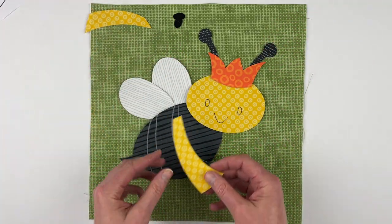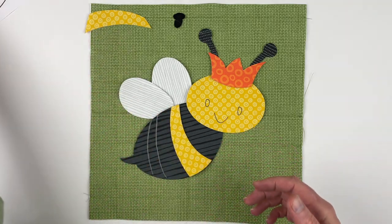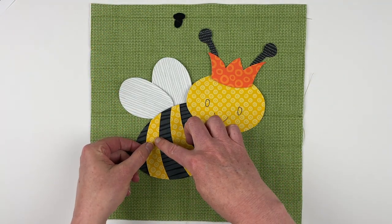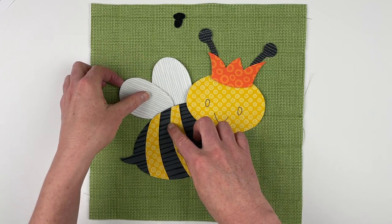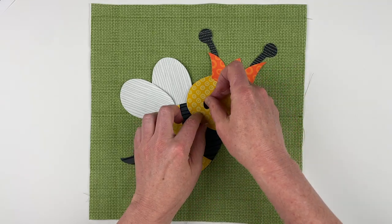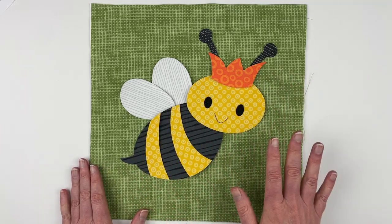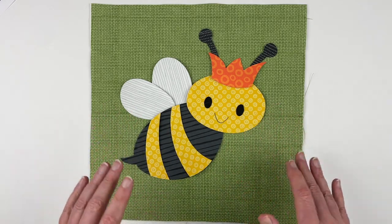We've got a couple of body pieces. Number nine is the frontmost stripe. Number ten is the back stripe — these are also kind of the only place they'll fit, but if you don't want to spend time rearranging, you can look at the pattern guide. Then we just have a couple of eyes. Once I get that all fused down, I would peel the paper off, fuse it in place, then take it over to my sewing machine and outline all of the pieces. Then I'll bring it back here and show you the finished block and also show you some other color options.